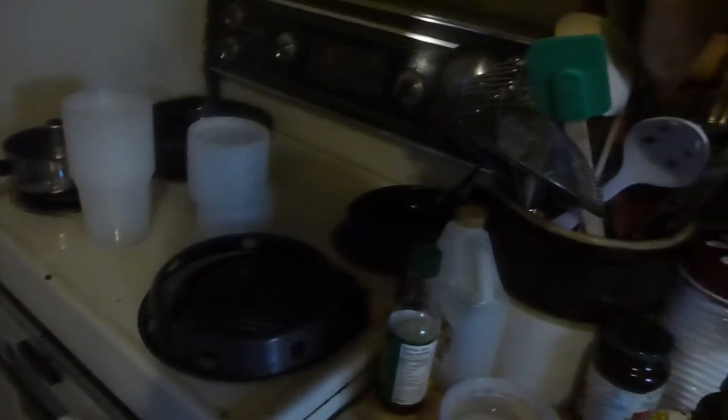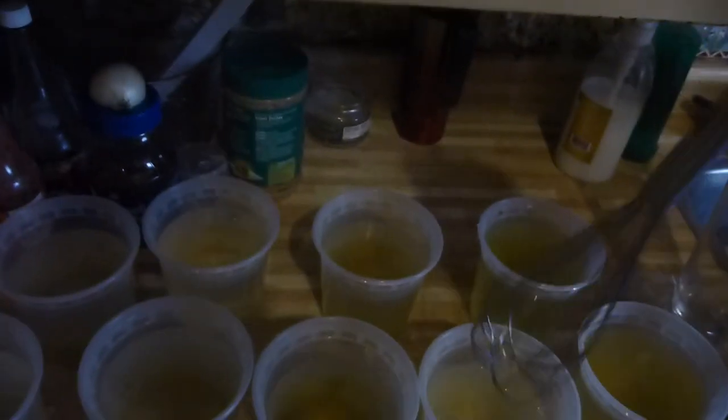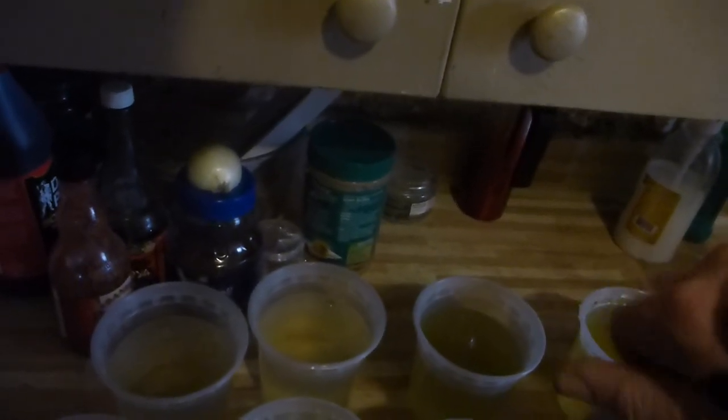Now we take the phyto — this is the one I use, you can use any one of them. This is just concentrated vital. Carefully measure a couple of drops in each container. I want some color in the water, give it a whisk. I want the water to be kind of greenish.